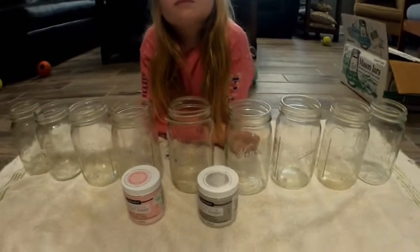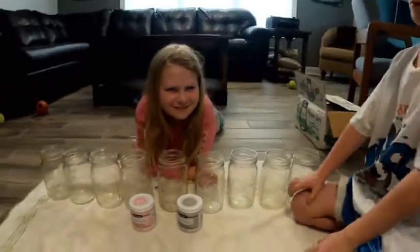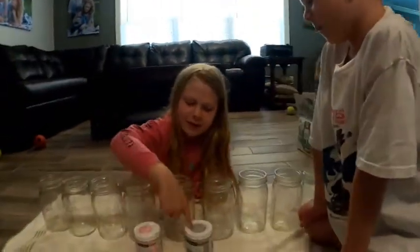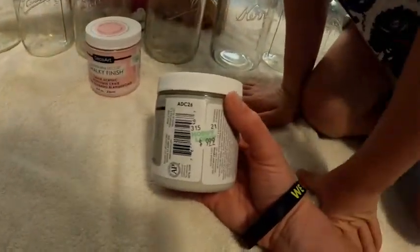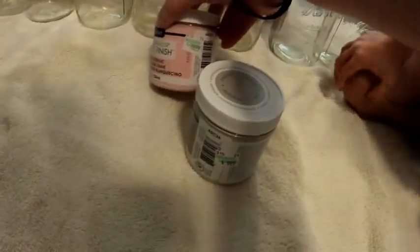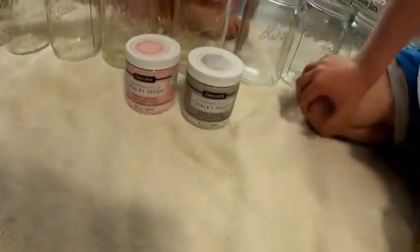We'll sand them down a little bit to make the Ball portion stand out. These are going to be centerpieces for Christina's baby shower. They go in the middle of the table. We got these from Hobby Lobby — this one says $9.99, this one says $8.99. They were 30% off, so we got them cheaper than whatever they were.